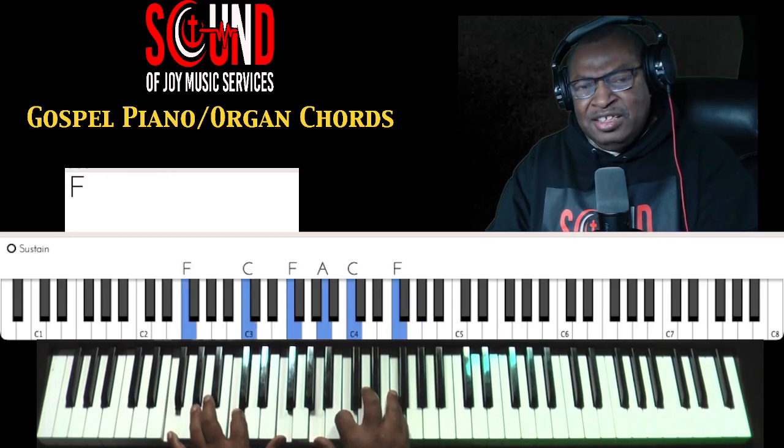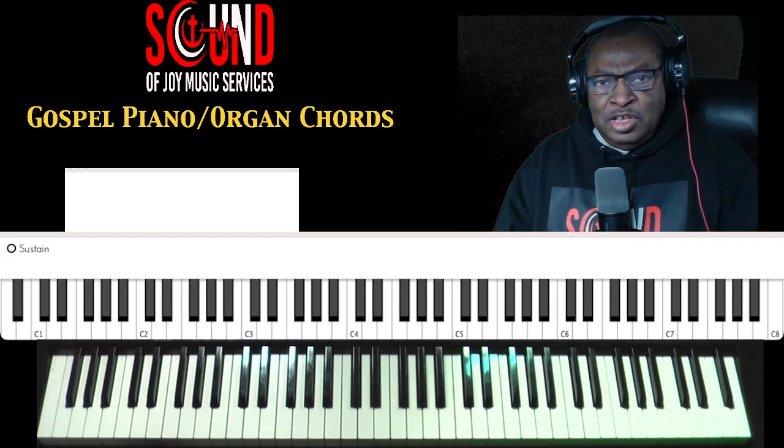Alright, so now that gets you, from a practice standpoint, ready and prepared to play this song.